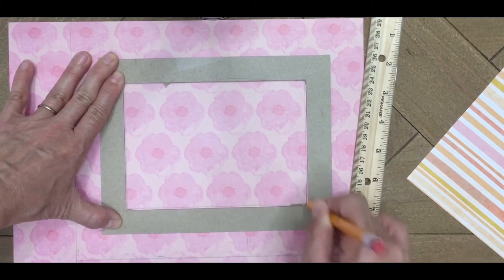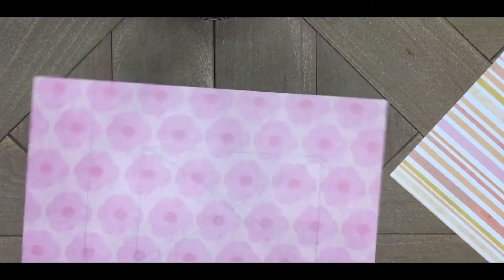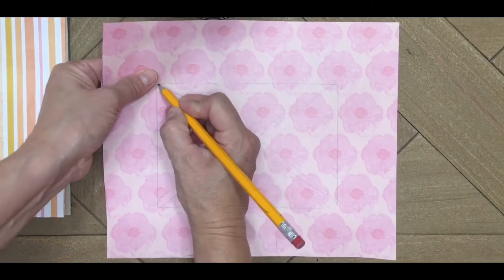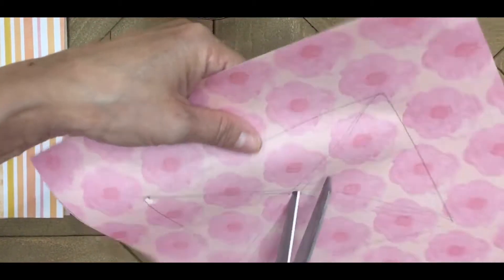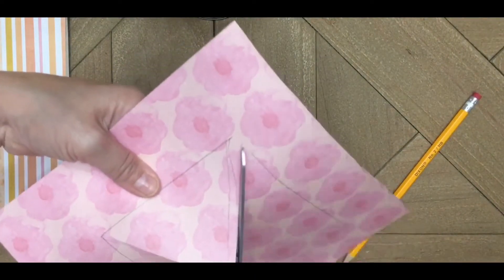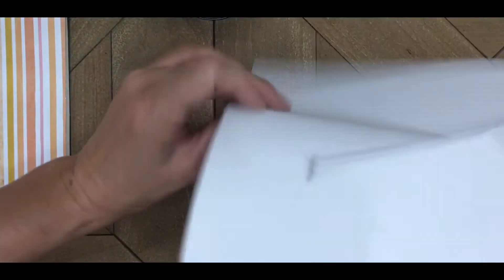Mark the inside rectangle, then use the same X-cut method to cut out a nice clean rectangle in the middle. Make a hole in the center with your sharp pencil, stick your scissors in, and cut from center to corner, center to corner, all four times. Leave those triangles intact because they're going to wrap around the cardboard frame and finish it off really nicely.